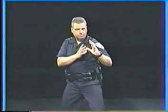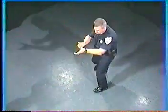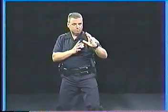Body bladed, hands up, balance. Forward shuffle, rear shuffle, forward pivot, rear pivot, strong sidestep, weak sidestep. These are patterns of movement.